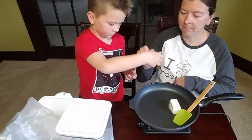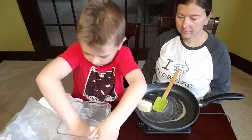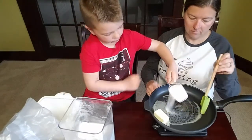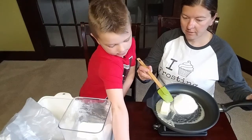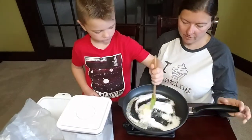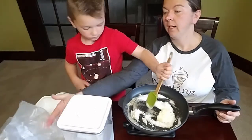We'll melt the butter and put a half cup of sugar in. Go ahead and put the half cup of sugar in. While the butter and sugar melt together, we're going to get it a little bit bubbly and then we'll add some cornflakes.